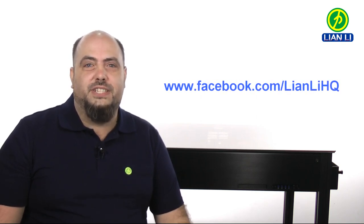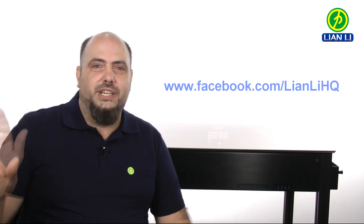And that was our look at the DK03. If you have any questions about this or any other models, please contact us at www.lian-li.com or on Facebook at facebook.com/lianlihq. Thanks for watching, see you next time.